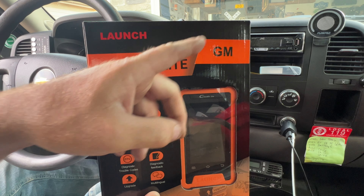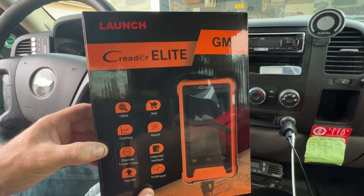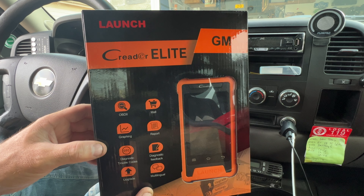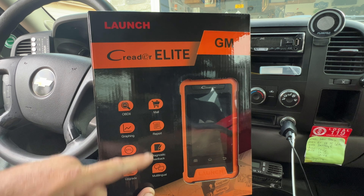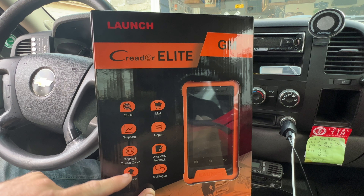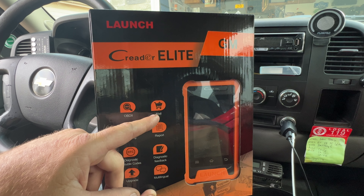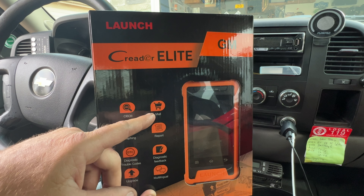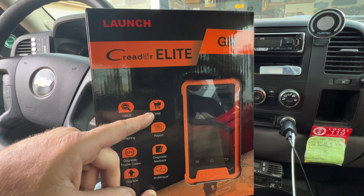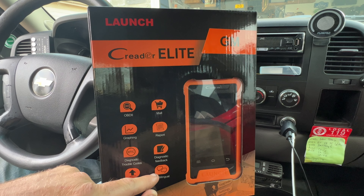They also have other vehicle manufacturers — right now I think they have BMW and Audi. I already took this out of the package and updated it, but I wanted to show you what it looks like in the package and all the stuff you can do with it. It's OBD2, it does graphing, DTC trouble codes, it is upgradable, it has a mall which is a store where you can download more things. You can do reports, diagnostic feedback, and it's multilingual.